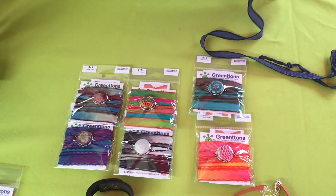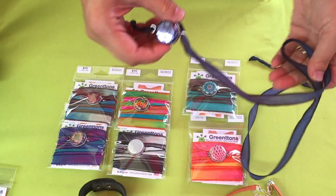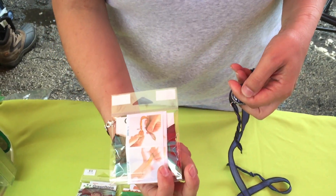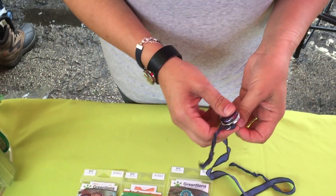Hi everyone! This is our long overdue video on how to put on one of our silk yoga wrap bracelets. Super cute, lots of really pretty colors, instructions included, but I'm gonna show you how to do it today.